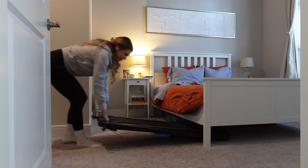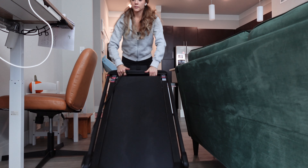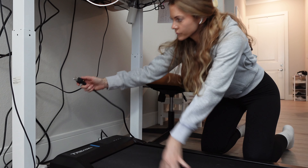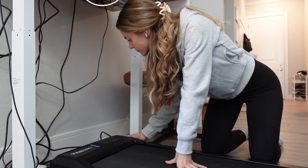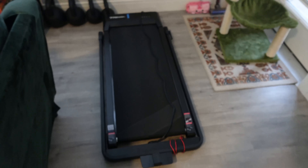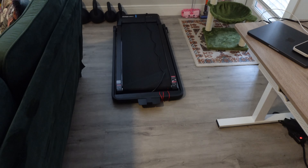One of the best things about this walking pad is that you can put it underneath a bed or a couch and move it around, so if you have people coming over and want to hide it, that's super easy to do. I was worried the wheels wouldn't be smooth, since I do like to hide it underneath my bed on weekends or when I'm not using it, but it works really well. You just plug it in, turn it on, and it's ready to go. I use it so much that during the week I just keep it next to my desk.